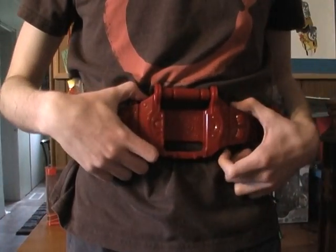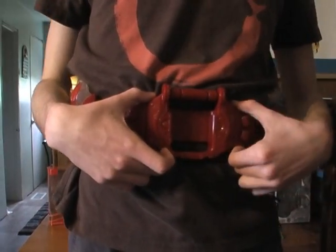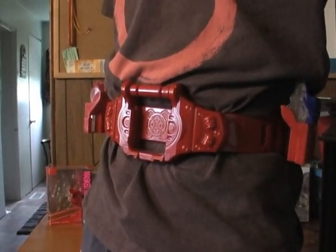So if you want a belt to get, go ahead and pick up the Kiva one — if you can get a hold of one for cheap though. This is Ratchet Reviews, I hope you guys liked this video review, and I'll see you again next time.